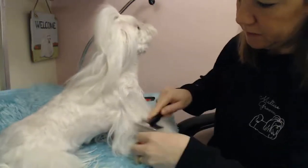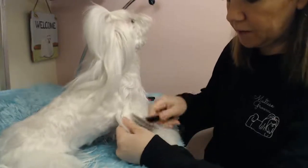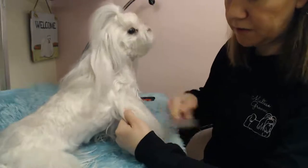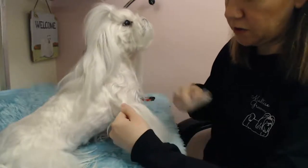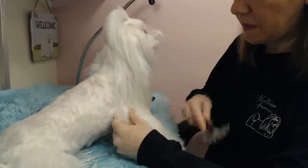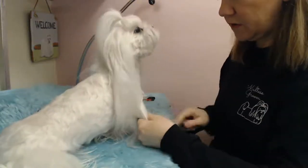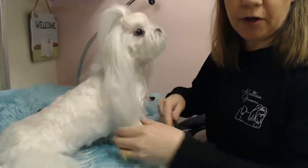It just helps to get the mats out. They get matted on their elbows a lot from laying in their bed, from the movement of their body, obviously their shoulder. The hair is resting on my fingers, so that noise you hear is my fingers — and no, it does not hurt. If you're on YouTube, let me know if you can hear me okay, as I'm fairly new to streaming live on YouTube and I don't know if you guys can hear me.